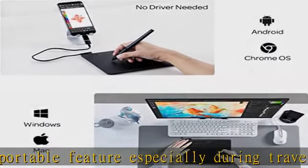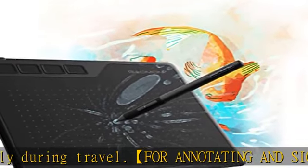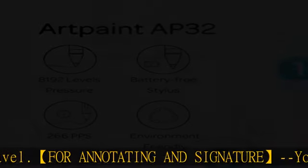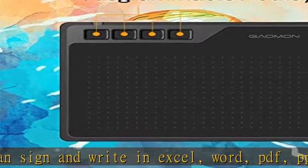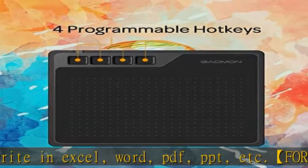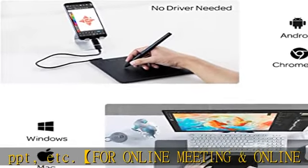Passive pen — battery-free pen — cuts the inconvenience of charging the pen. 8192 high-level pen pressure and 4 customizable express keys will provide you precise control and accuracy at your fingertips, to bring more natural lines and enhance creative performance.